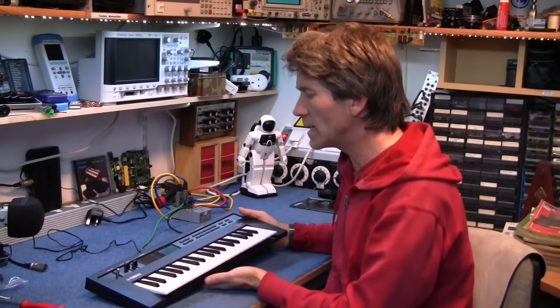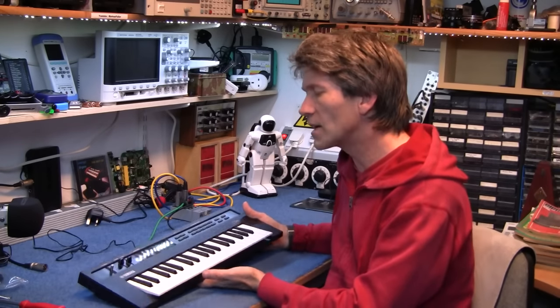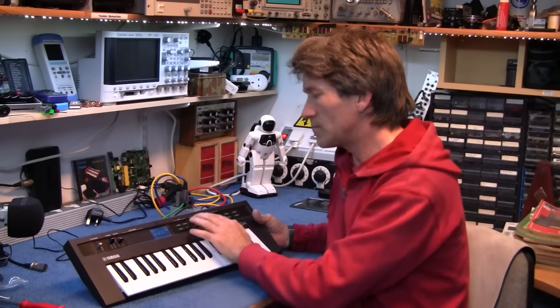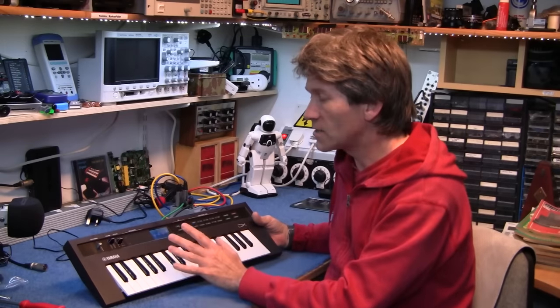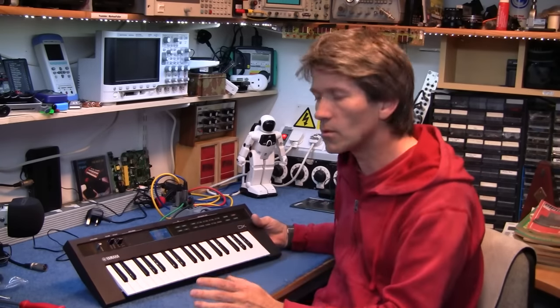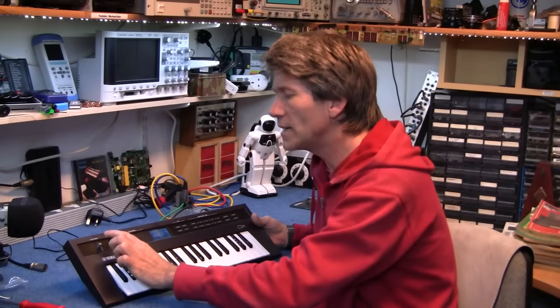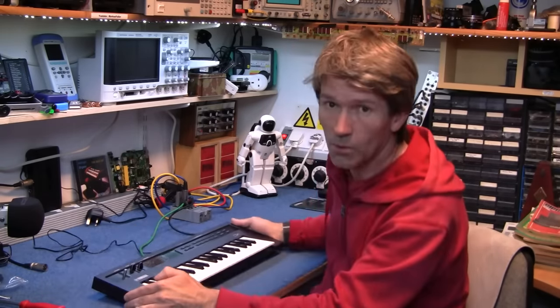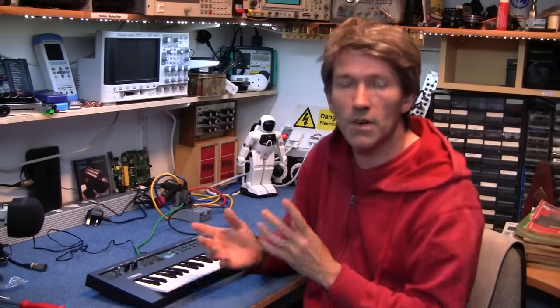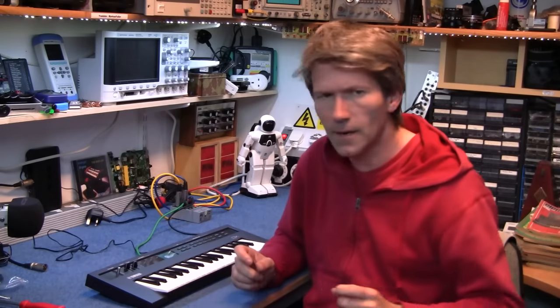What I want to do is open this up and have a look at the actual control board in here. The switches and the top panel are obviously going to be different on all the different Reface keyboards, but is Yamaha doing the same thing as Roland? Are they using a sort of master control board that's actually the same in all of them and just using programming to make them different? I don't know.